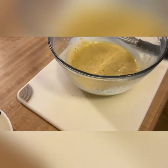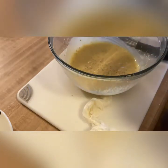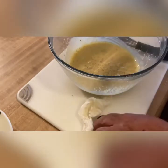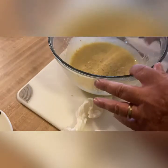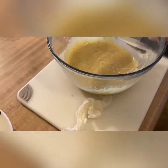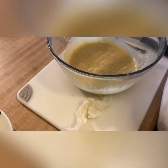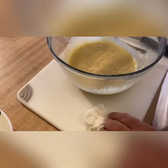Now our dressing is done. We'll give it a taste and see if we need to add anything. I think the only thing we're going to have to add is a little salt and pepper. We'll mix this in, get another spoon and taste it. Much better — we're done with the dressing.